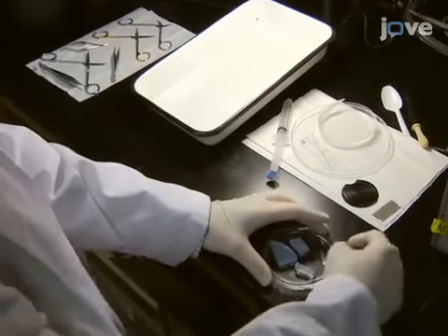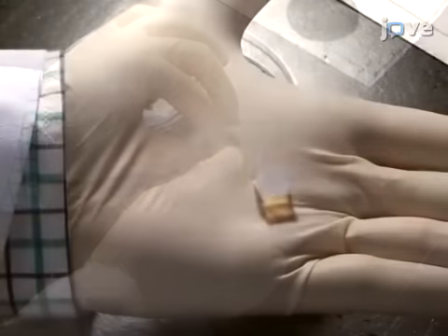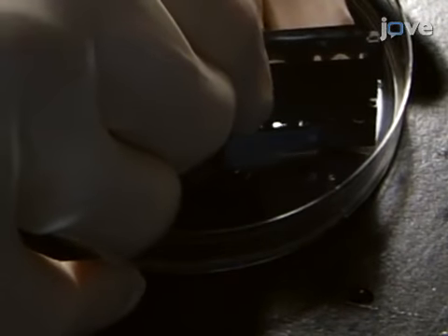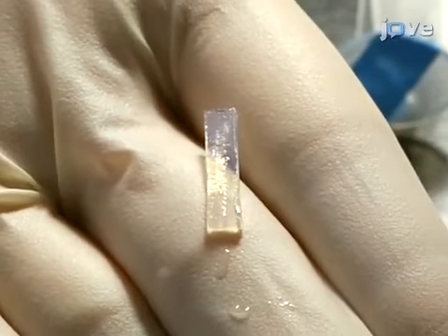To prepare the cutting stage for slicing, cut a small piece of 3% agar of approximately 1 cubic centimeter to be used as a backstop for the brain, and another piece of 1.5 centimeters by 1.5 millimeters by 3 millimeters to be used as a bump to support the inferior colliculus.